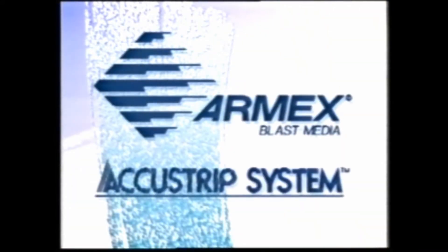The following video is a production by Accustrip Australia for the Australian Defence Industries at Garden Island Naval Base, Sydney, Australia, and was carried out in July 1993. The project at hand is a comparative test of two paint removal systems carried out on sensitive areas of an Oberon-class submarine. The two systems compared were the Armex blast system process utilising Accustrip equipment and a German high-pressure water blasting process by Hamelman.